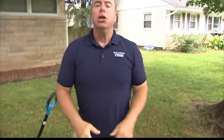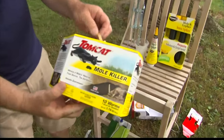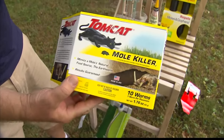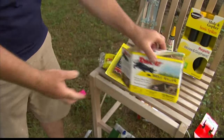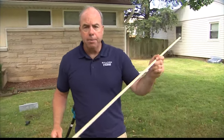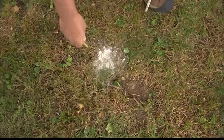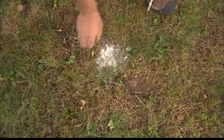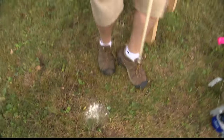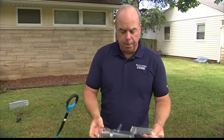Maybe you don't have that much time, so there are a couple things that are pretty effective. Probably the first is a Talprid worm — this is a brand of Tomcat. They look like a little gummy worm. It's a poison worm that you put down in the run. You can take a dowel rod and just make a little hole along the run every four or five feet and drop the worms in. Then three or four days later, start pressing the runs down again, and you'll find out if the activity has stopped. Then you know you got them.